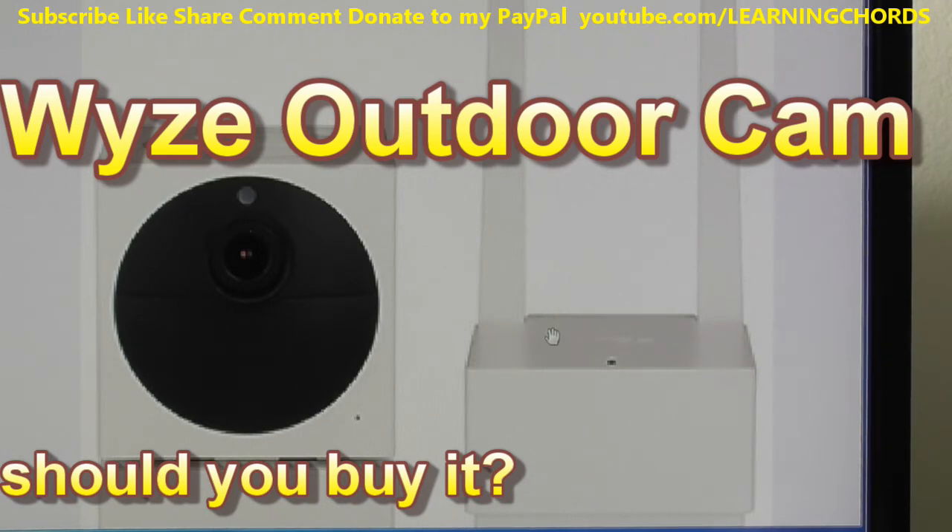You cannot buy just a base station — it must be bought as a bundle with a camera. Additional cameras can be bought separately. The maximum SD card they officially support is 32 gigabytes, though larger cards have been used successfully. There is no solar panel option right now, and probably never will be.